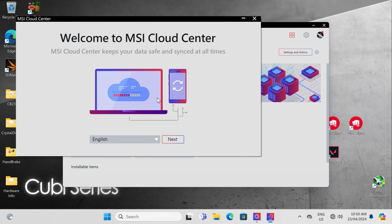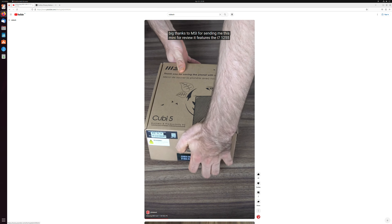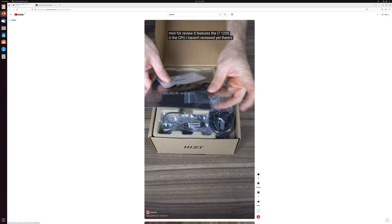There's also MSI Cloud Center, which allows you to sync your data with the cloud. If you get the bare bones, you can install a clean copy of Windows or run Linux. I tried Ubuntu off a USB drive and it worked just fine.